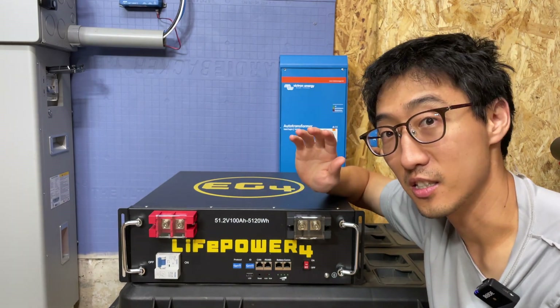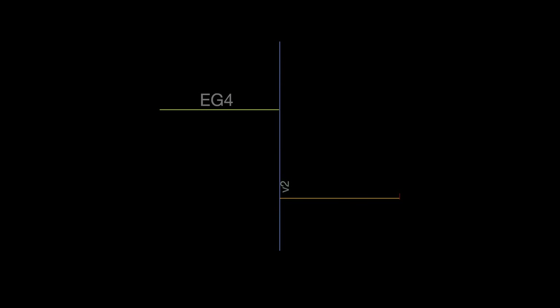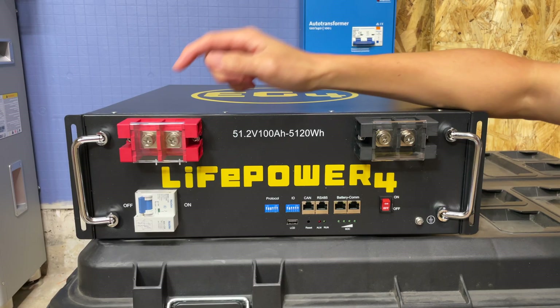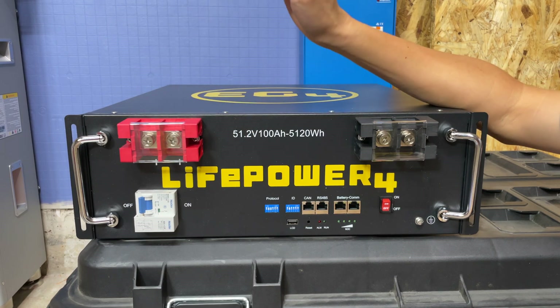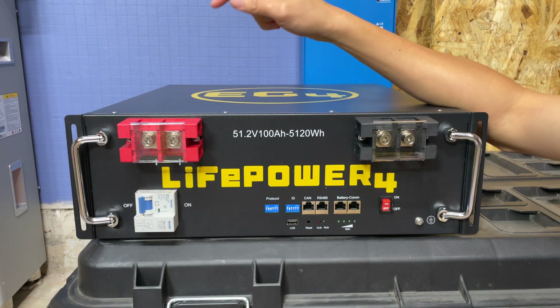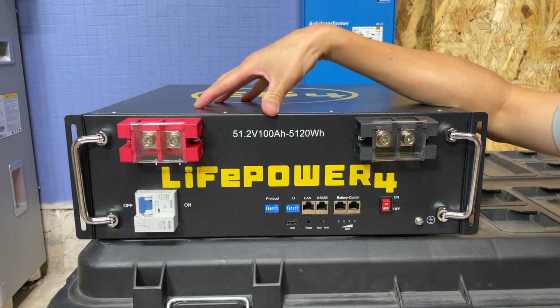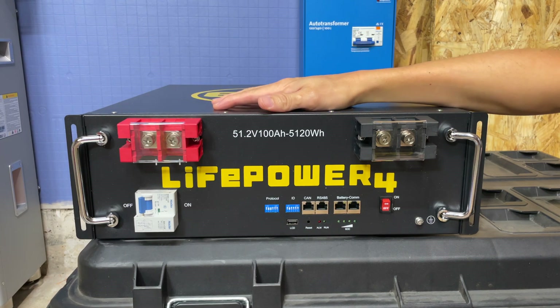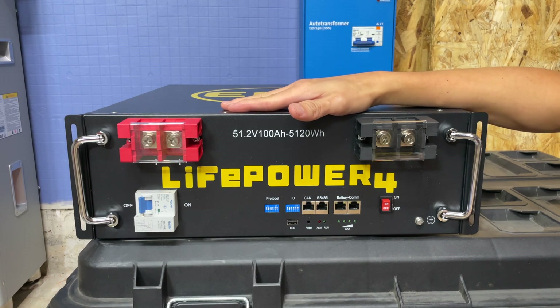The time we're in is incredible. Let's get into this battery. First, let's go over some of the specs. This is a 48-volt battery, UL 1973 and UL 9540A certified. They've also increased the warranty period to 10 years — the previous version was like four or five years.